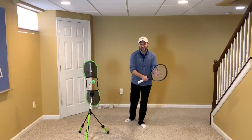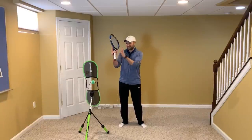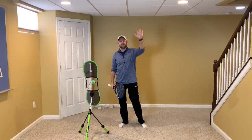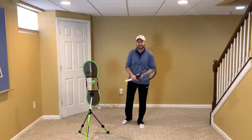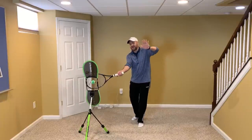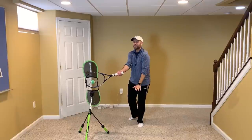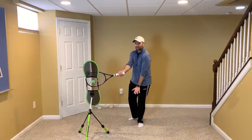A little over a decade ago, I noticed a correlation between the level of the tennis player and the height of their non-hitting hand at contact. The higher the level of the player, the higher their non-hitting hand was. The lower the level of the player, the lower their non-hitting hand was.